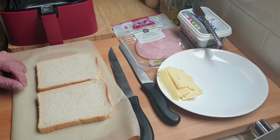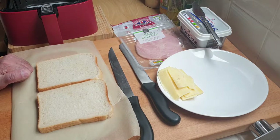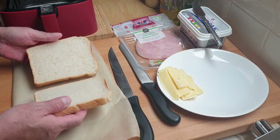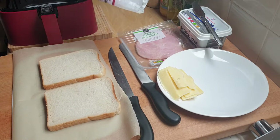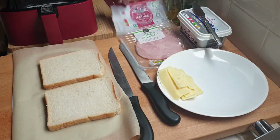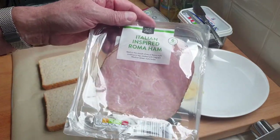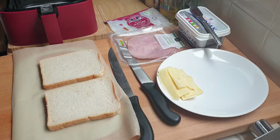This afternoon I'm going to be making a toasted ham and cheese sandwich in the air fryer. To start, all I need is two slices of bread, some cheddar cheese — this is the Aldi's British mature cheddar — some Aldi's ham, Italian inspired Roma ham, some butter, and that's all you're going to need.